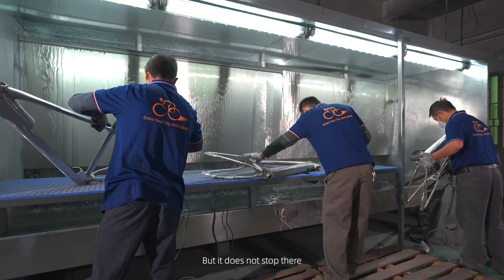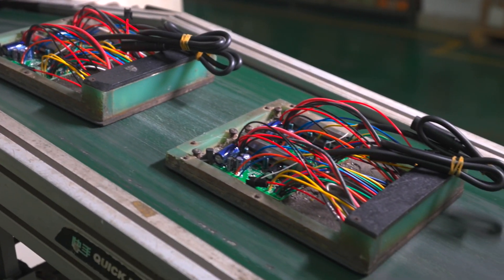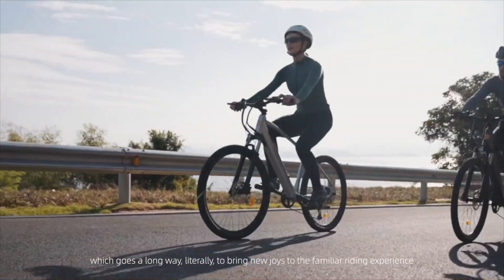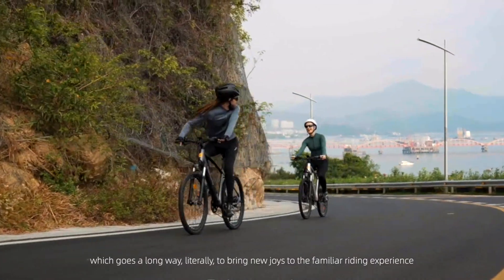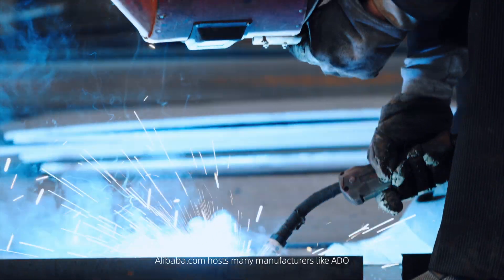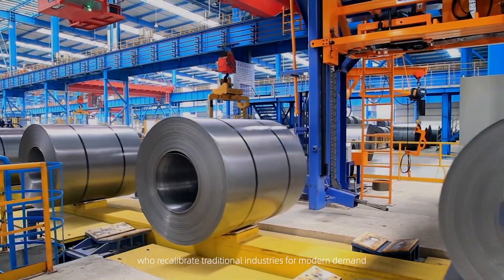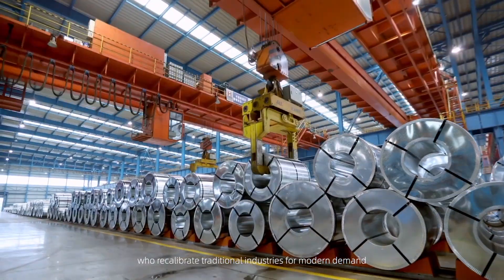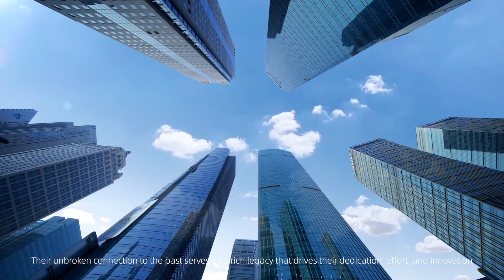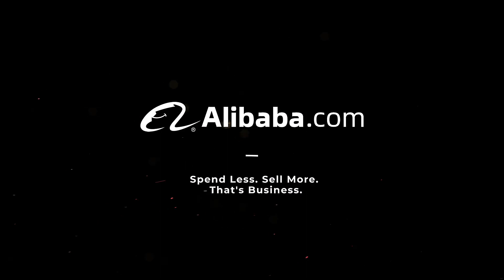But it does not stop there. Modern technology empowers a good bike with a little electric magic, which goes a long way — literally — to bring new joys to the familiar riding experience. Alibaba.com hosts many manufacturers like ADO, who recalibrate traditional industries for modern demand. Their unbroken connection to the past serves as a rich legacy that drives their dedication, effort, and innovation.